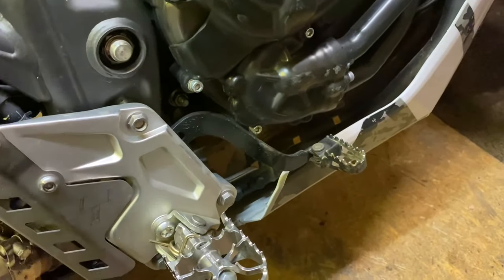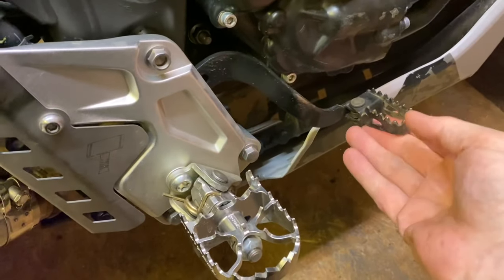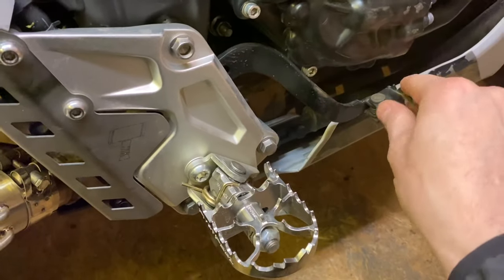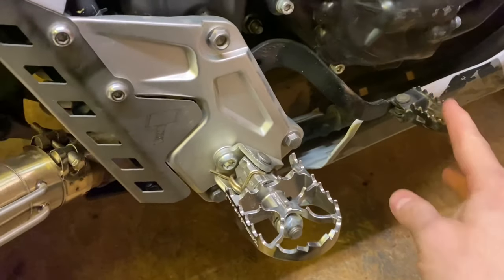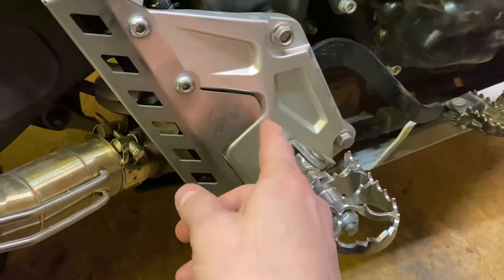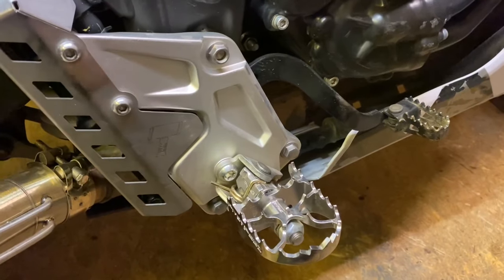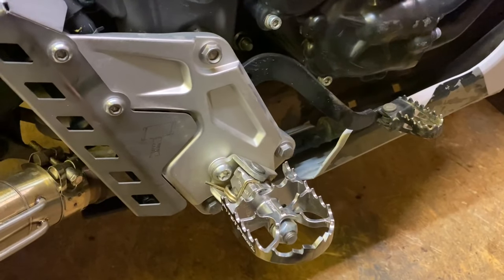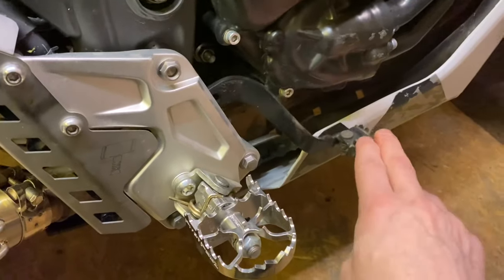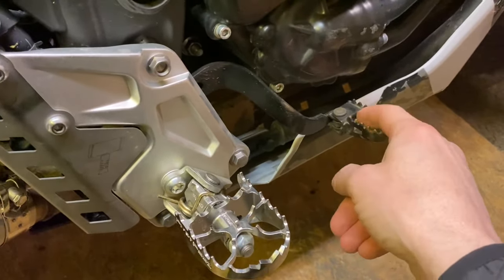Check your rear brake pedal or lever because sometimes it does not want to go up all the way. I know that Pavel has made a video regarding this — you can actually remove the lever from the back, check the return spring and also the bolt that goes through, and make sure everything is greased up so it has a smooth action.